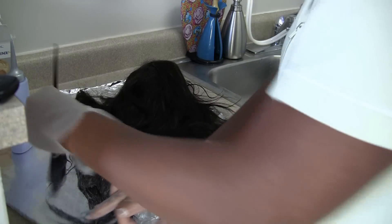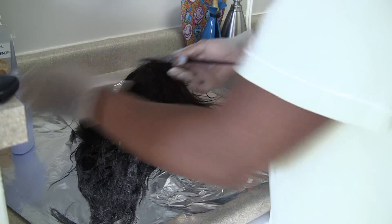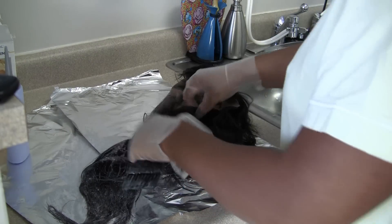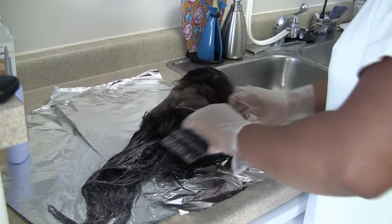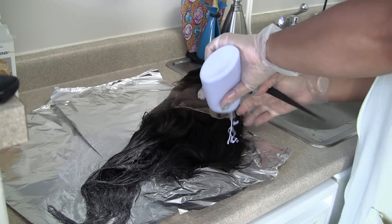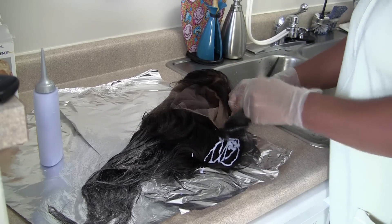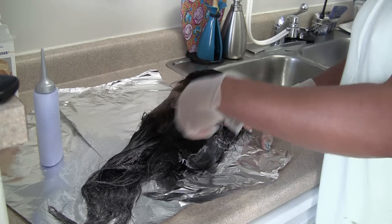The brush really allows you to get each strand coated with a good amount of product. I'm going to flip it over again to the underside, because I want to start determining how far I want the color to come up on the sides. So I'm just going to concentrate on the sides of the wig now, smoothing the color on.